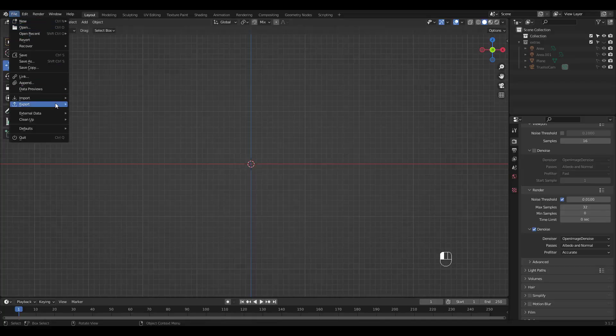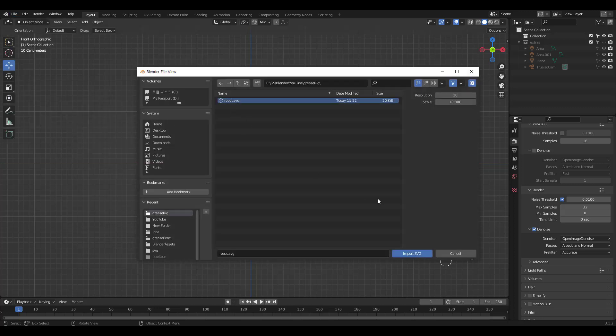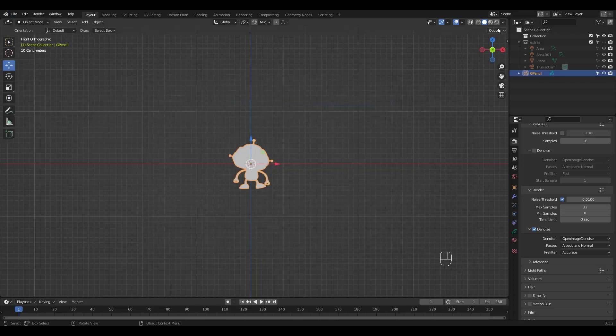Go to File, Import, and do not select the default option — choose SVG as Grease Pencil instead. I'm going to choose my robot SVG file.